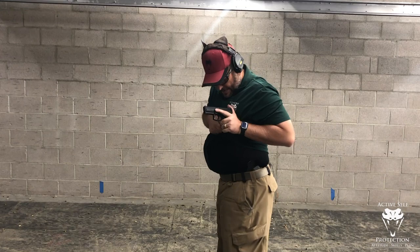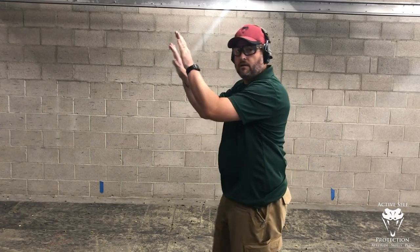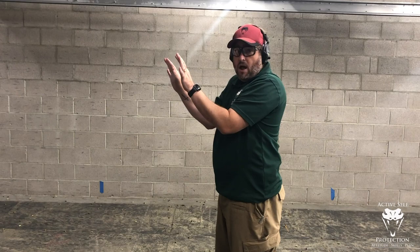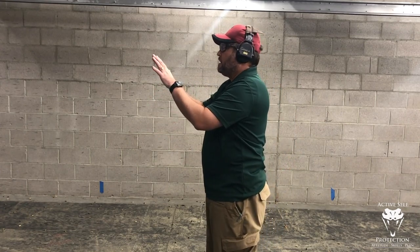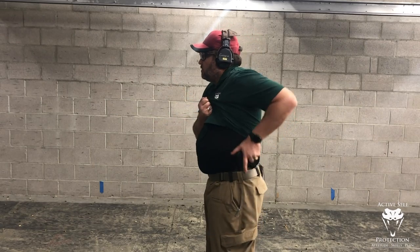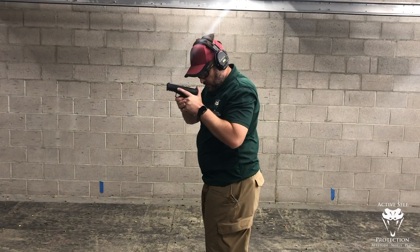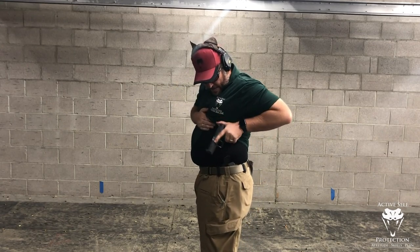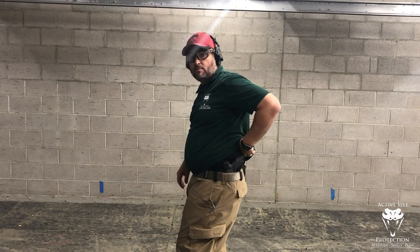Now it's time to holster again: come back, see it, step my strong side foot in, tap — reluctantly holstered. From a defensive fence posture — 'hey man, I don't want any problems' — this looks a lot like complying when someone says 'put your hands up,' but with elbows tucked it gives me a better position to draw a firearm if I need to counter-ambush. Same thing from here: row the boat, come over, clear the cover garment, drive it out, press my trigger — A-zone hit, life is good. Re-holster safely: tap, reluctantly holster. Safe drawing and holstering from a strong side position — that is my recommendation for how you do it.